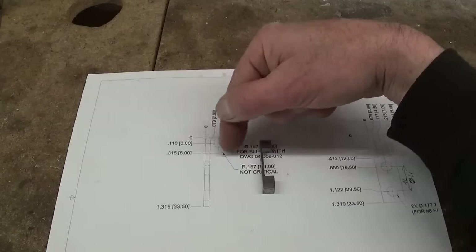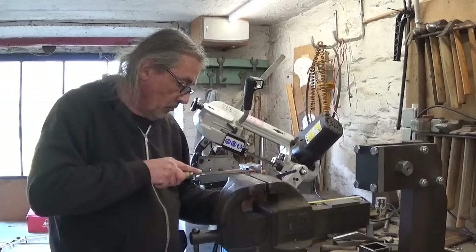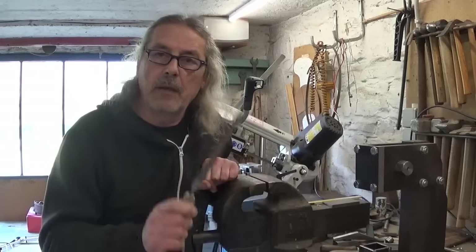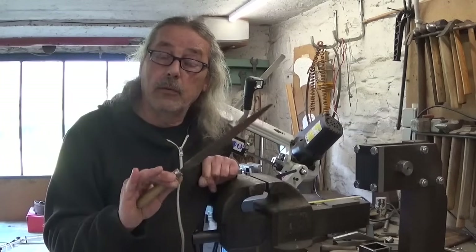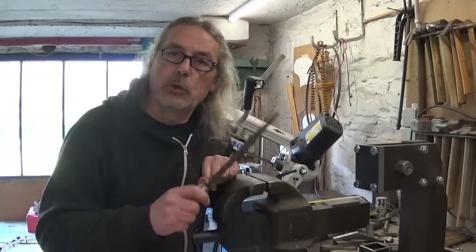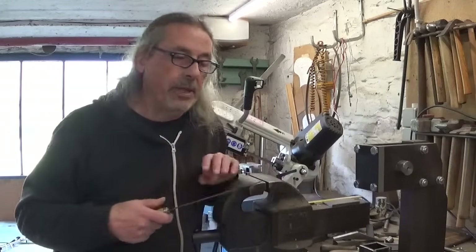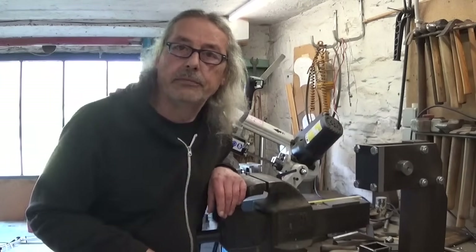All that's left to do is make this radius here and of course cut off to length. Maybe you're wondering why I always keep saying that hand filing is primitive. Of course it isn't — hand filing is an art form. With a hand file you can make wonderful things if you're used to it. The problem is that I hate hand filing and I call it primitive because this is a machining channel. I like to use machines, and everything that's manual like hand filing, hand scraping, and polishing I don't like — so for me, primitive. That's all.